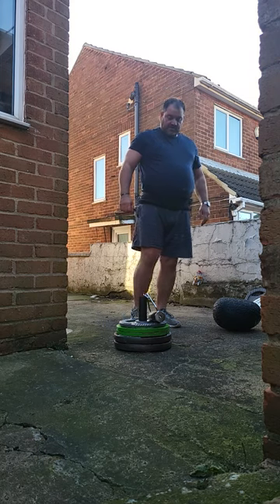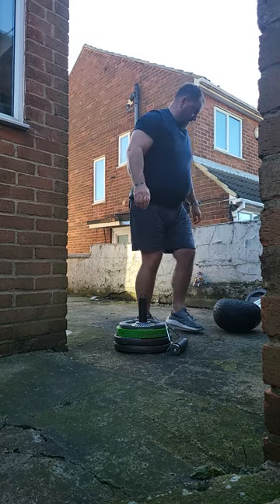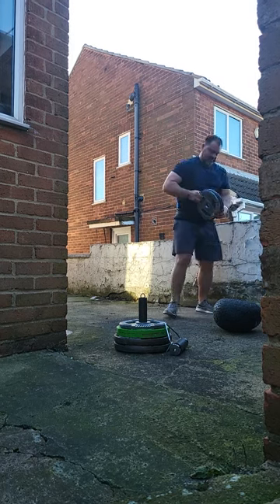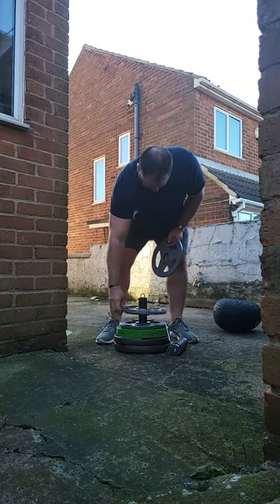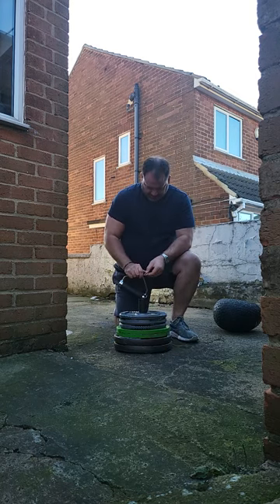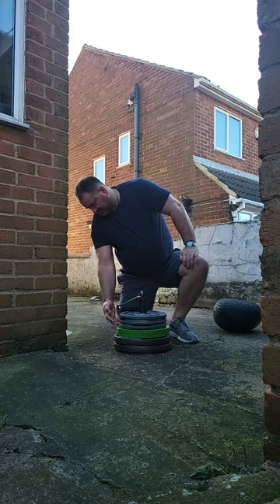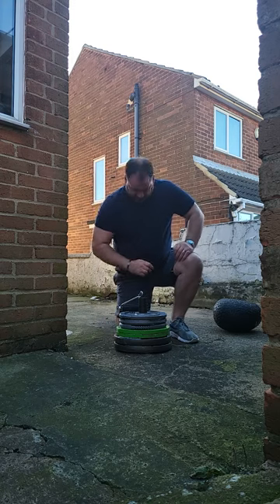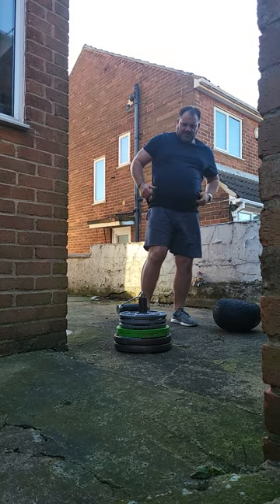I think I'll go another 10 on top. This is all in real time — two 5kg plates. I'm not using the chalk yet. So that's about 68kg. I'm going to re-attempt this.